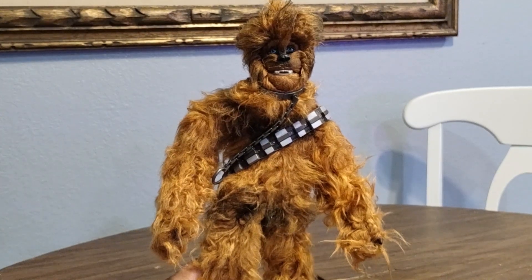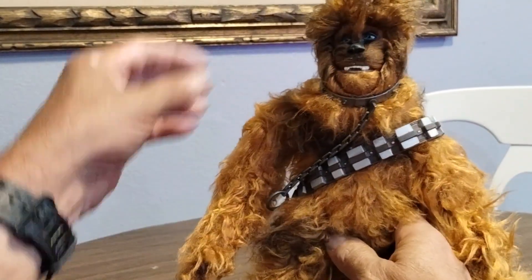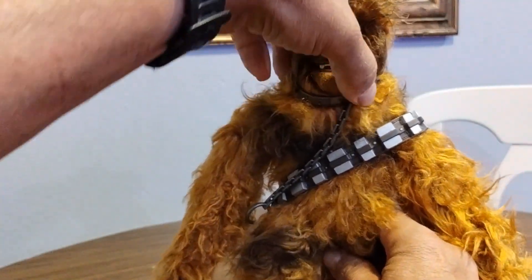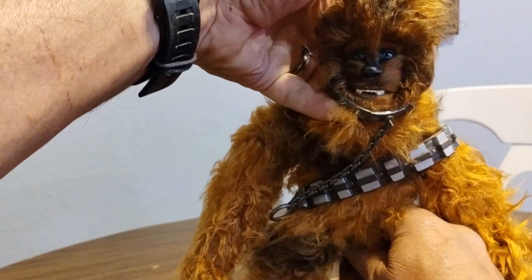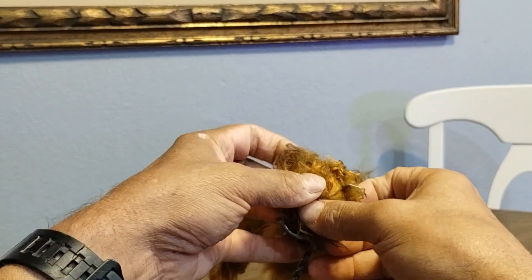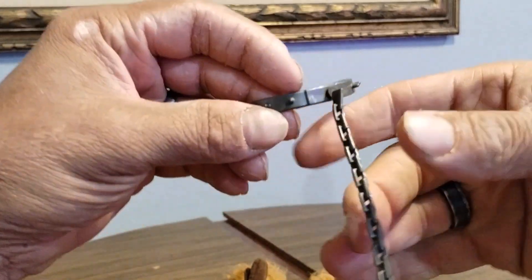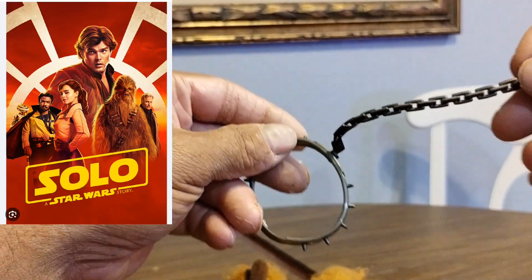I found this Chewbacca at an antique store. I thought it was pretty cool. I've seen people use these for their Sasquatch creatures, so that's kind of what I'm planning to do. It came with this spiky collar thing — I remember that's something Chewbacca had in the Han Solo story.